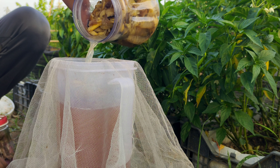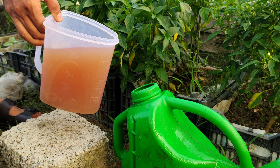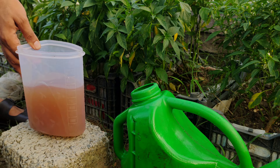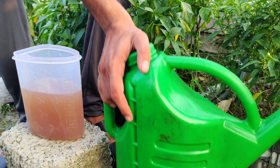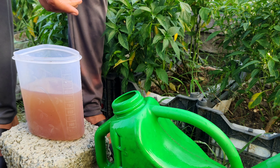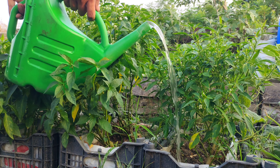This combined liquid will serve as your homemade fertilizer. When it's time to water your plants, add a small amount of this concentrated liquid to your watering can. A good dilution ratio is about one part fertilizer to five parts water. This ensures the fertilizer is not too strong for your plants. Use this mixture to water your plants once a week for optimal results.